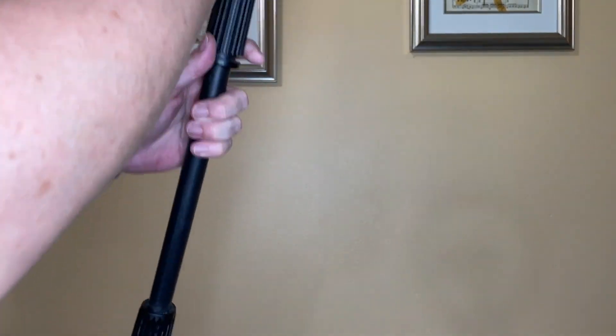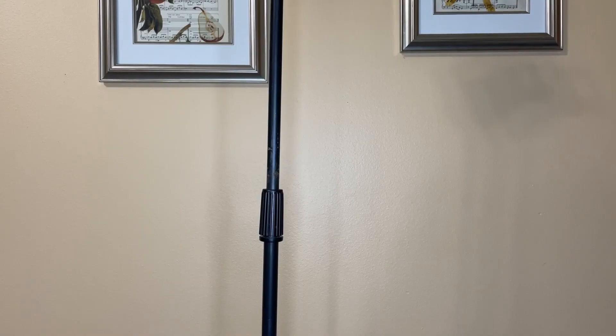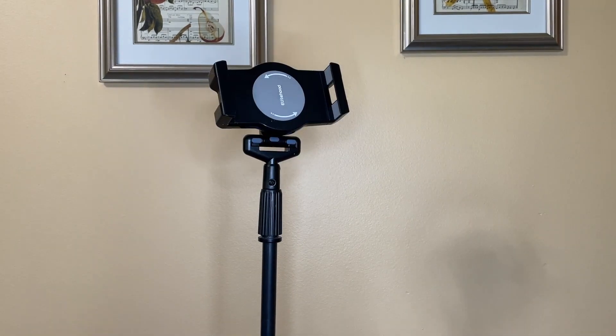We're going to get this fully telescoped out. Well, fully telescoped out might have been too tall — going to drop that back down just a little bit.